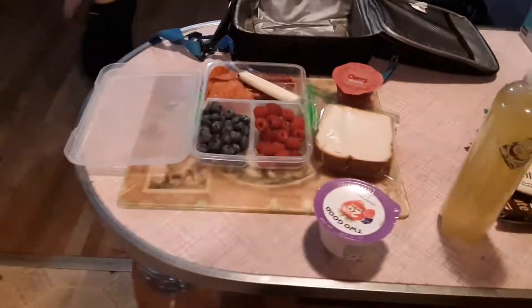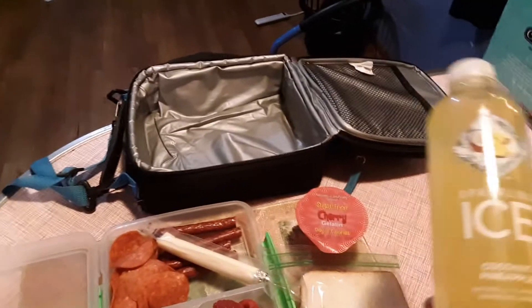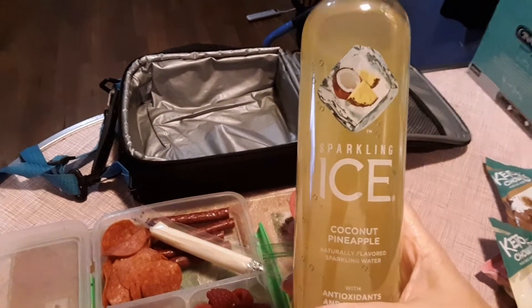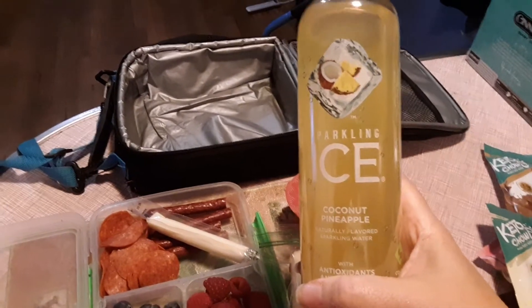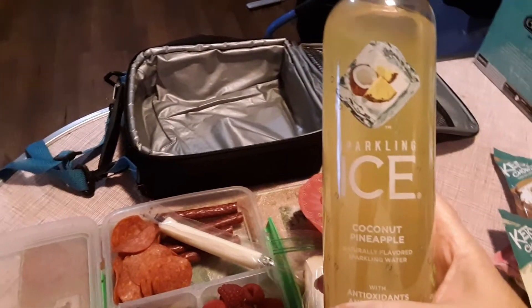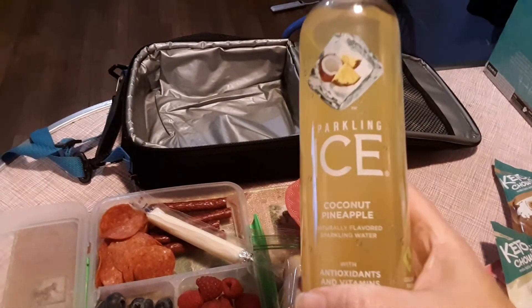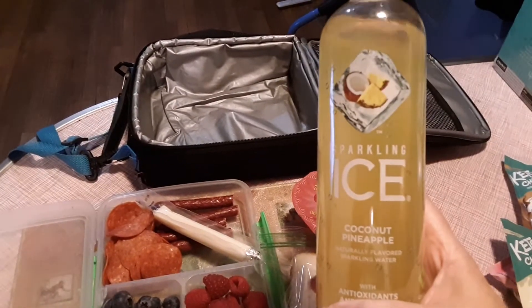Now to get that pineapple taste without the carbs, use half a cup of this — it's the coconut pineapple sparkling ice drink. I did this last year. It will be a game changer on your ham; it will give you that pineapple taste without the carbs. This is the best. So run out and get some coconut pineapple sparkling ice, add that to your ham and you will thank me. I will put the glaze recipe below, but don't forget the sparkling ice.